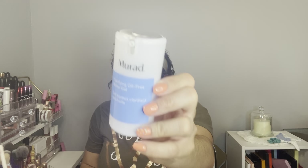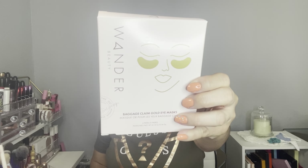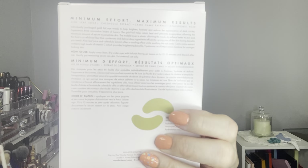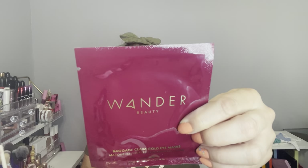The Mora gel was on sale for $14 with a retail value of $46. Next is by Wonder Beauty — it's the Baggage Claim Gold Eye Mask, a package of six. They are gold and really good. I used these before and I really like them, so for $6 I decided, why not?